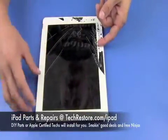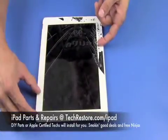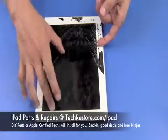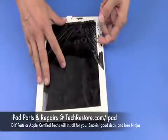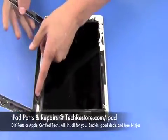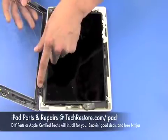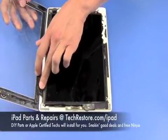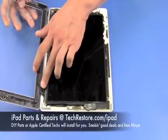If you're replacing a cracked digitizer there's a cable located right here you won't have to worry about. But if you're replacing the LCD underneath and your digitizer is intact, you're going to want to lift it up and fold it out this way because your cable will be connected right here. If your digitizer is cracked you're going to get a new one with the cable already attached, so you won't have to worry about this cable.